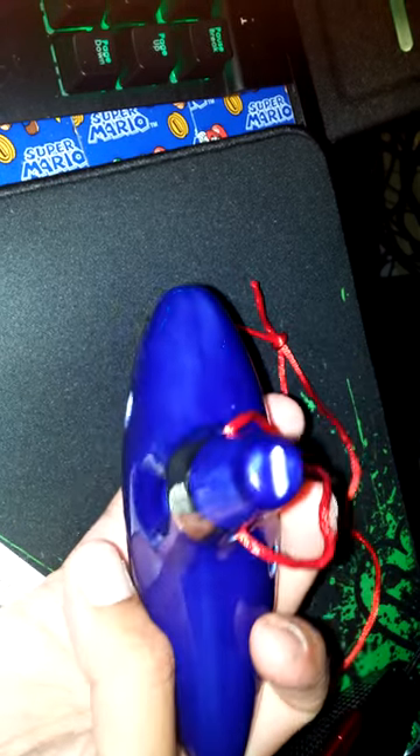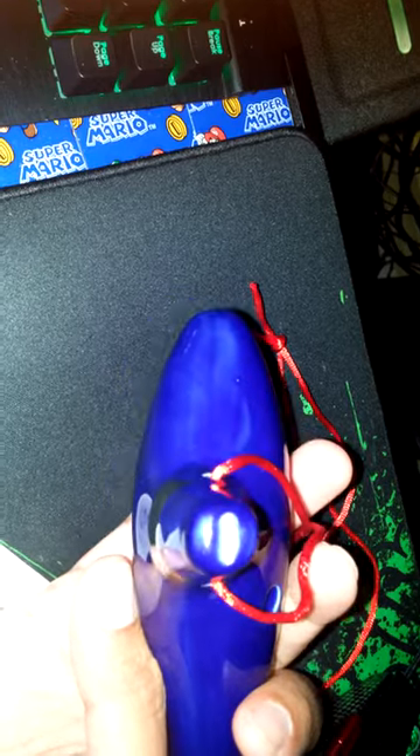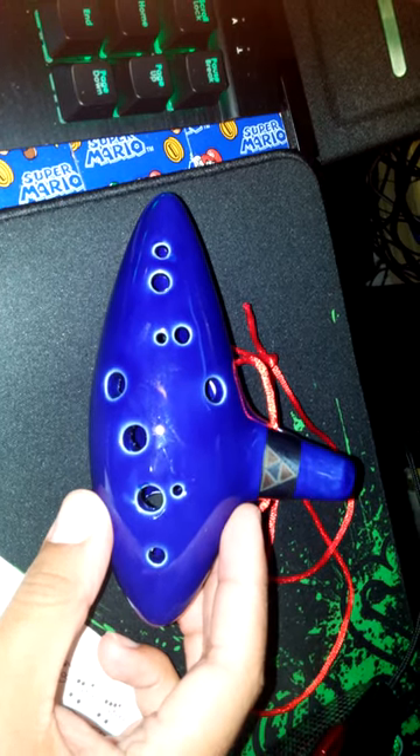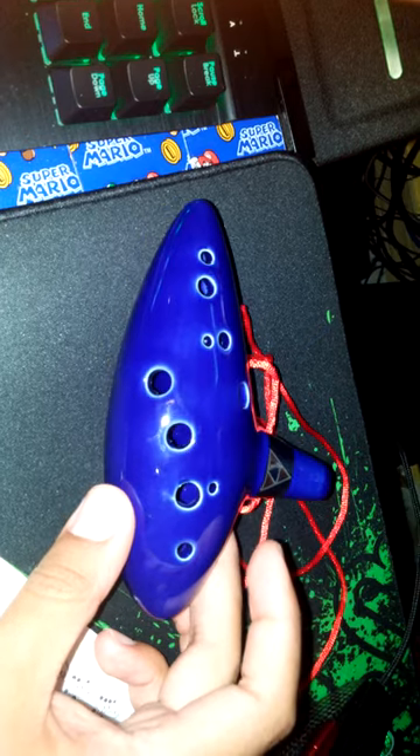It's got two more holes in the back, and the blowhole. If you can get one, I say it's worth the little money you have to spend on it. And that's it — thank you for watching, bye bye. Oh, and I'll get to this other thing at some point — this dusty thing.